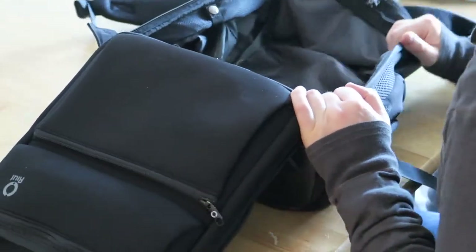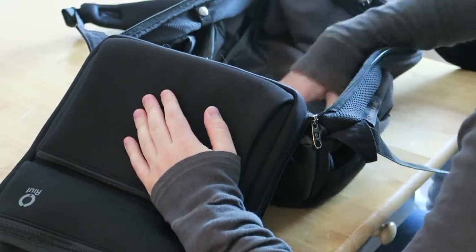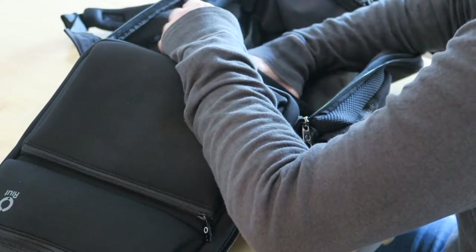Inside the bag you get what you'd normally get - there's a little zip pouch on the outside of the bag. On any other bag this would be on the inside, but it's on the other side, which makes no difference. It's a little mesh pocket - not completely sealed, it's breathable - so you can actually see what you have in there.